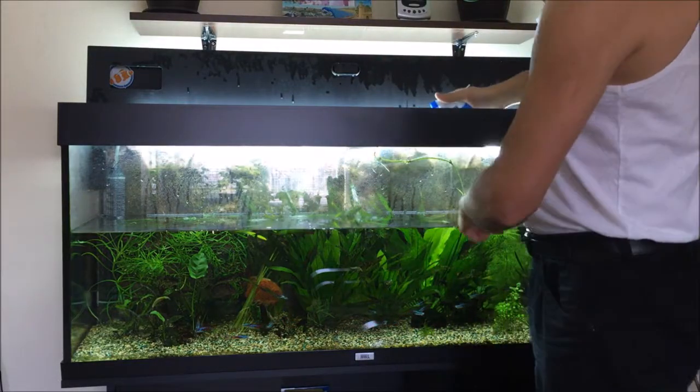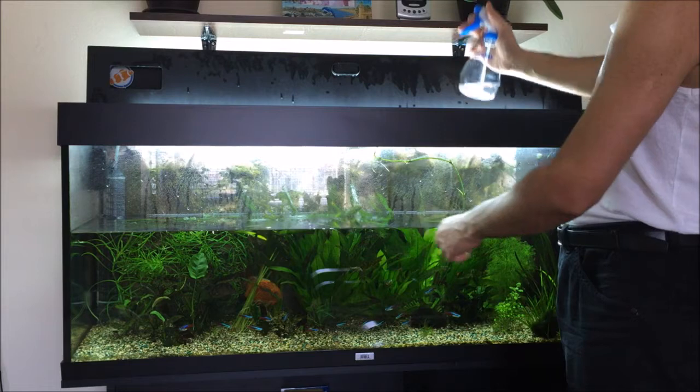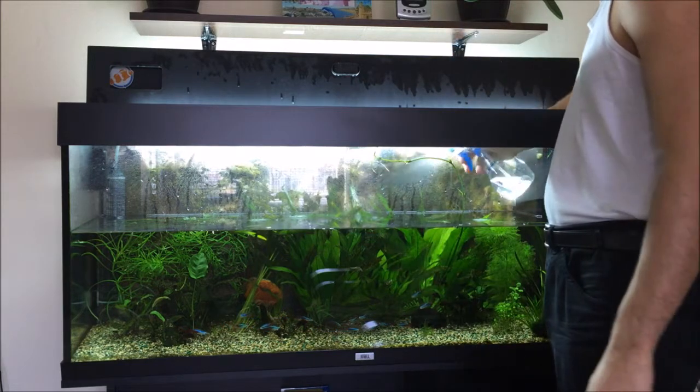So now it's time to spray my plants in the water. I'm running out of hydrogen peroxide.